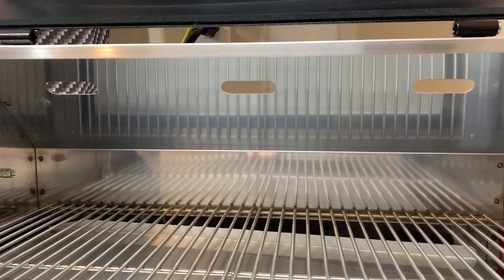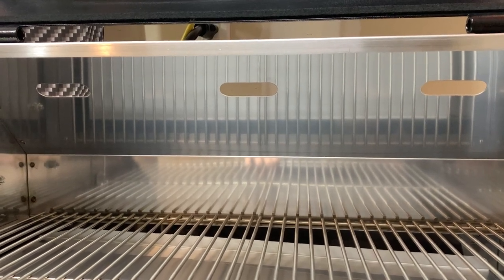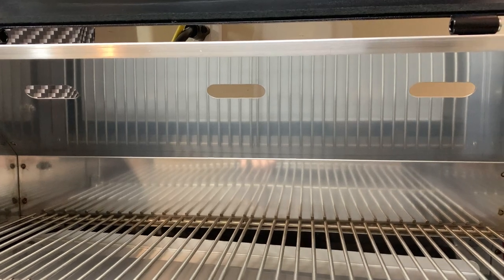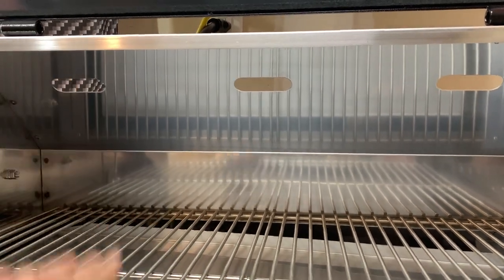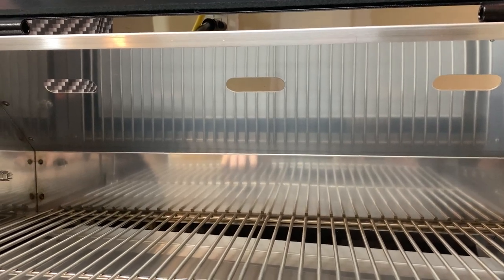They do sell some vent covers — I would love to get my hands on them but they were out of stock when I looked. Just like everything coming from China right now, it'll probably be a little while until those all-weather vent covers are back in stock, but as soon as they are I want to put those on.